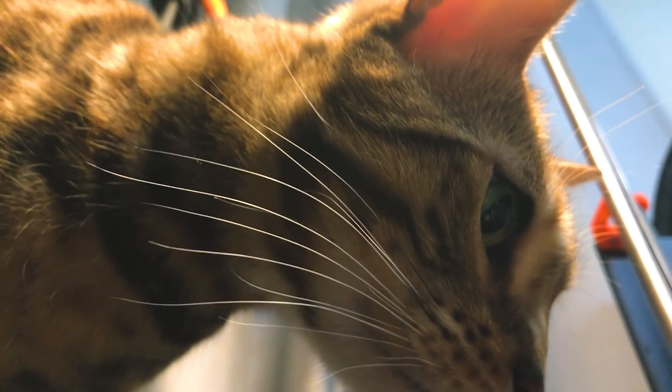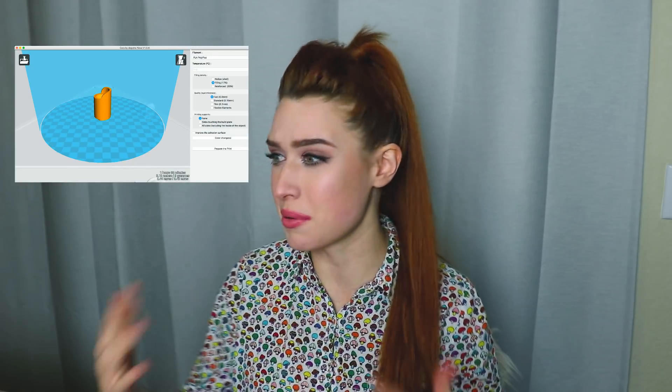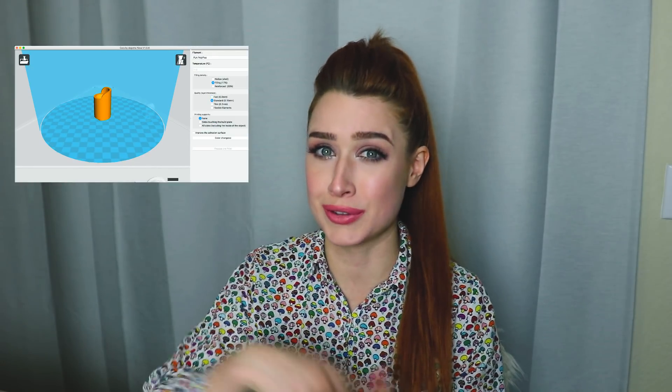My cat interrupted to request I 3D print her a new person because she's bored of me. I was really expecting to have to learn the 3D printer software and watch tutorials, but I found the interface was really simple and intuitive and didn't need any directions at all. Everything was really straightforward, and I was honestly surprised — I was already prepared to learn new software, but I was comfortable using it right away, which for me doesn't happen very often.